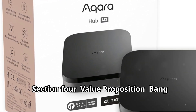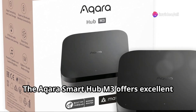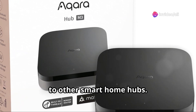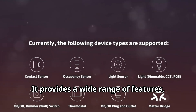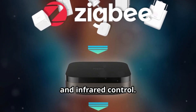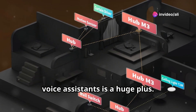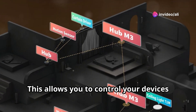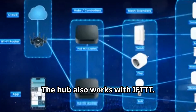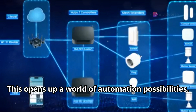The Aqara Smart Hub M3 offers excellent value for money. The hub is priced competitively compared to other smart home hubs, and provides a wide range of features including Zigbee 3.0, Thread, and infrared control. The M3's compatibility with multiple voice assistants is a huge plus, allowing you to control your devices with your voice regardless of your preferred ecosystem. The hub also works with IFTTT, opening up a world of automation possibilities.